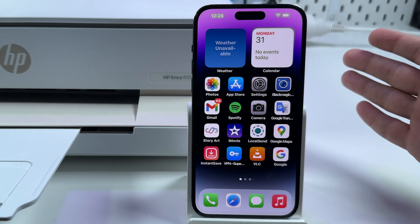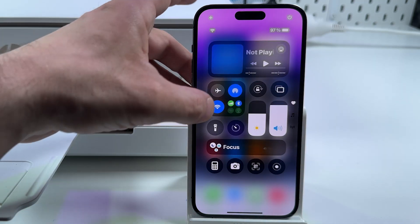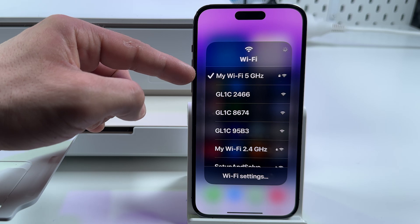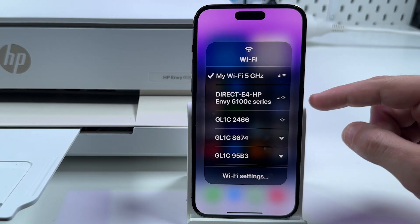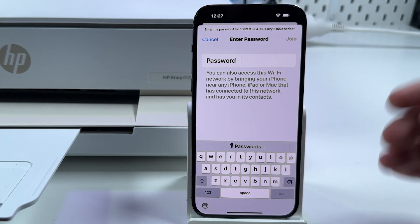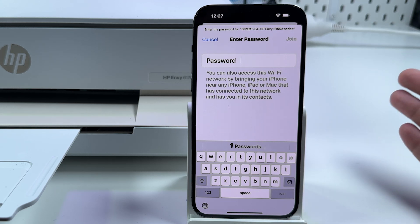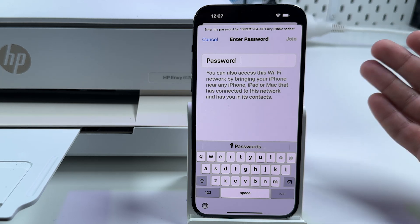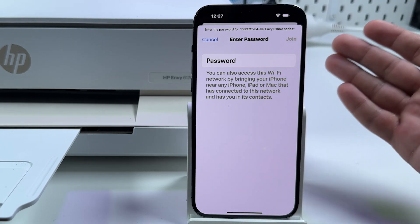Now to connect your smartphone or computer to the printer you have two options. The first is to connect to the same Wi-Fi network the printer is connected to — my 5 GHz Wi-Fi in my case. The second option is to connect to the printer directly by reconnecting to its network and entering the password. But I won't do this because when connected directly to the printer you don't have internet access — and that's a deal breaker for me. I never use Wi-Fi Direct, but you can connect and start printing that way.